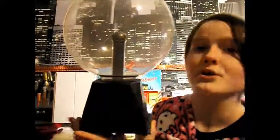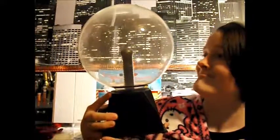My older sister Dawn got me this plasma ball. So beautiful.